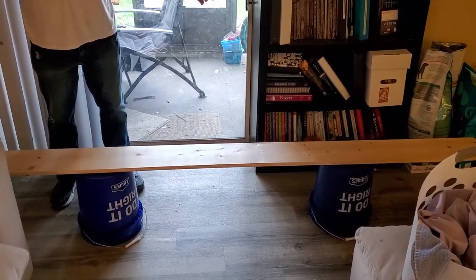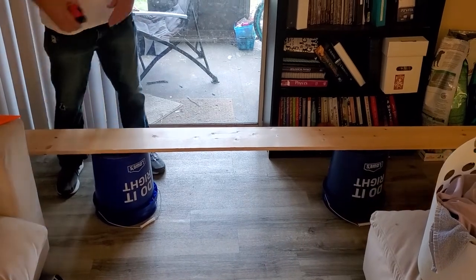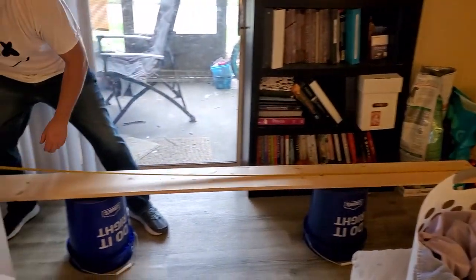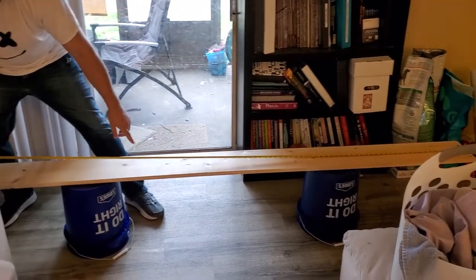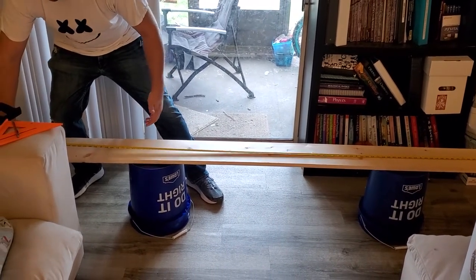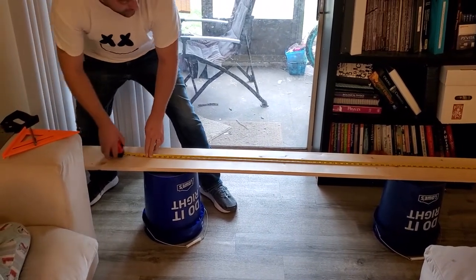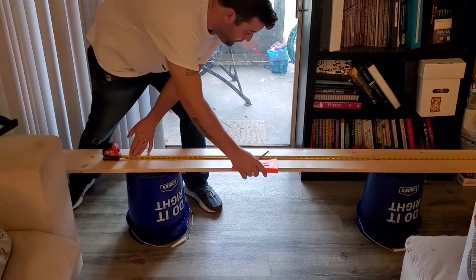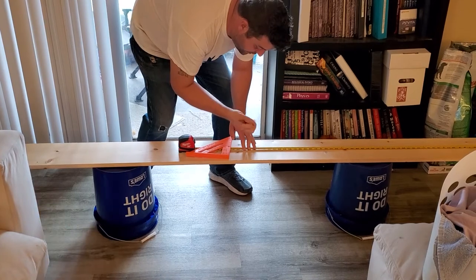The first order of business is to cut our eight-foot long, eight-inch wide board. These boards aren't actually exactly eight feet long — in this case we have eight feet and a quarter inch. So don't just measure four feet down and make your cut, because you'll be off by a little bit and your boards won't be the same length. Since this is eight feet and a quarter inches, we need to go to four feet and one-eighth inches to make our cut line.